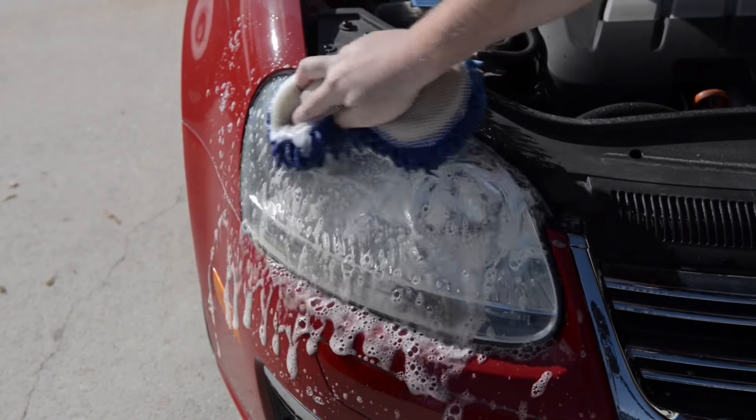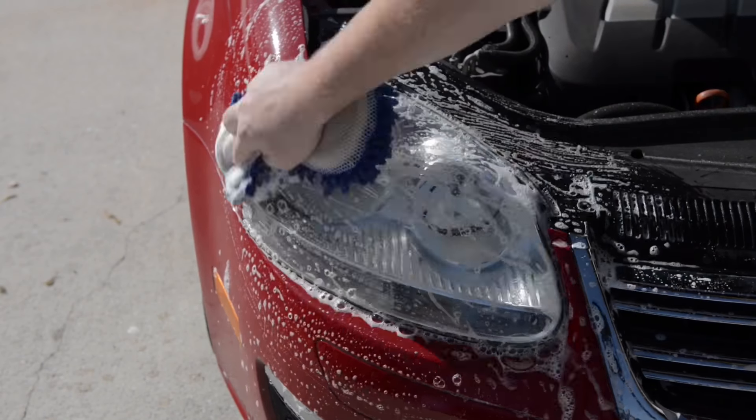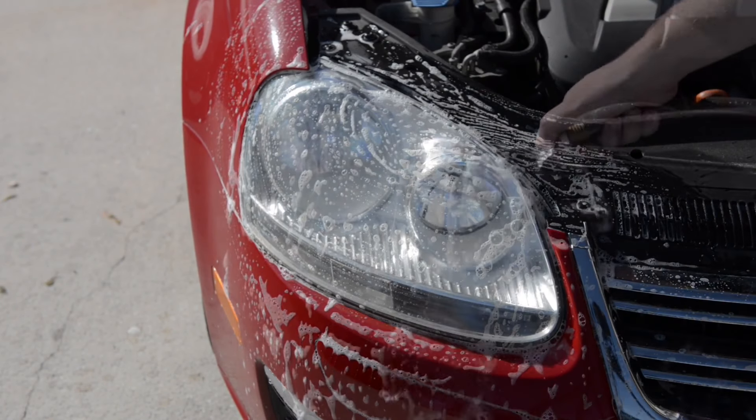First we are going to start with washing the headlight to remove any bugs, road grime, and other contaminants. Rinse.